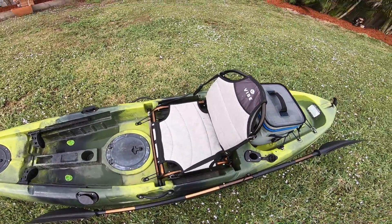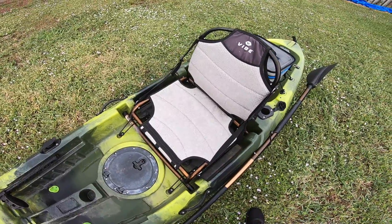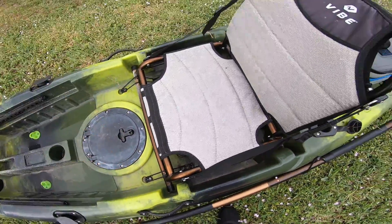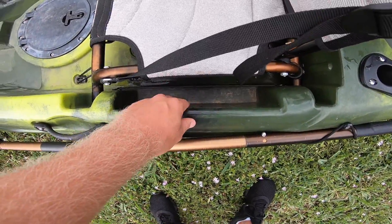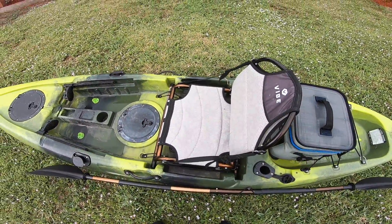We've got the seat here. Vibe does a great job with these seats — they're actually very comfortable. I've spent many hours on the water in this seat. It's got bungees that hold it in place, two on the front and one on the back, with scupper plugs under the seat. And you can store a small tackle box right here on both sides, which really comes in handy — I use that every time.